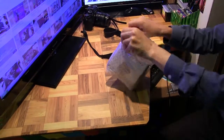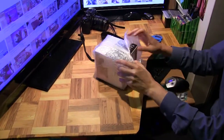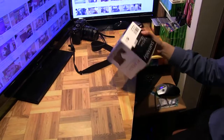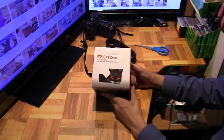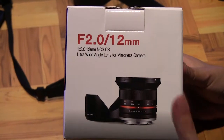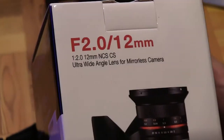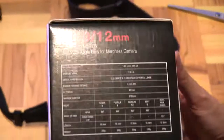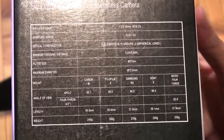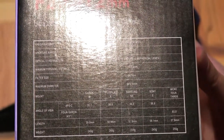So here it is — let me just remove the bubble wrap. Here's what the box looks like: f2 aperture, 12mm, and it says ultra wide-angle lens for mirrorless camera, which is exactly what my camera is. And here are some specs, if you need to know.